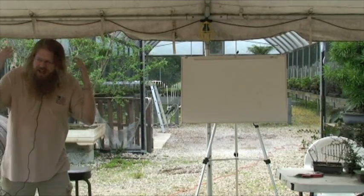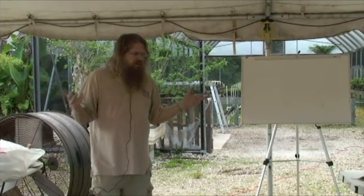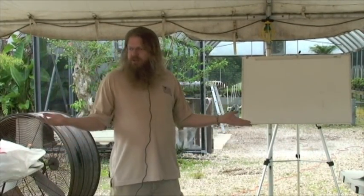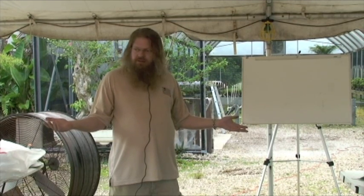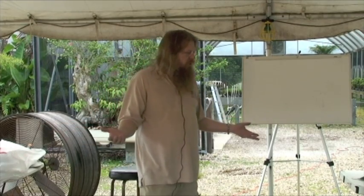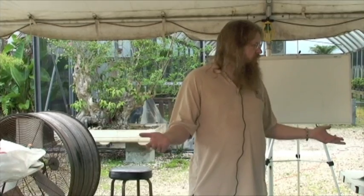You hit the nail right on the head. You want it to look like an old miniature tree in a pot — a representation of something in nature. But why do you want it to look old? The most important thing about bonsai.